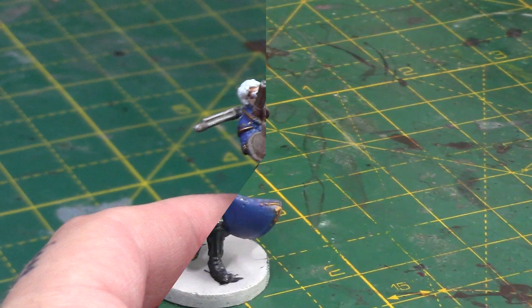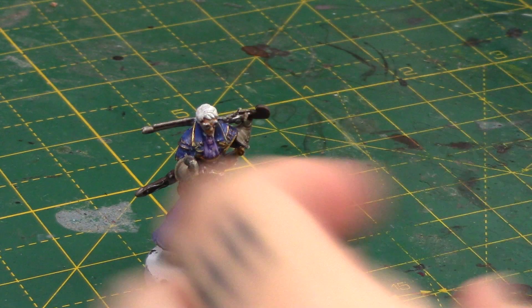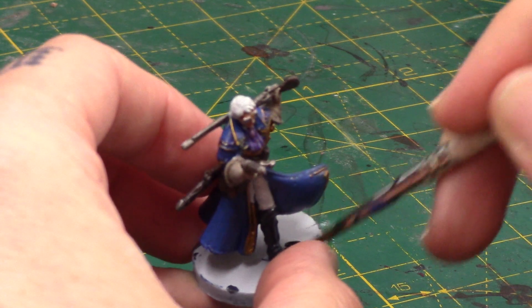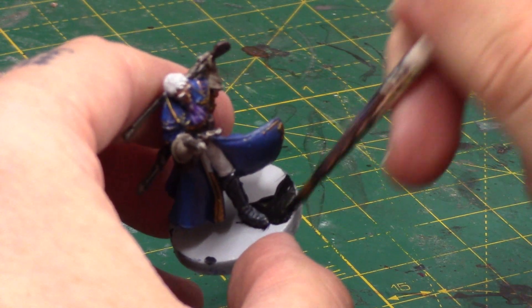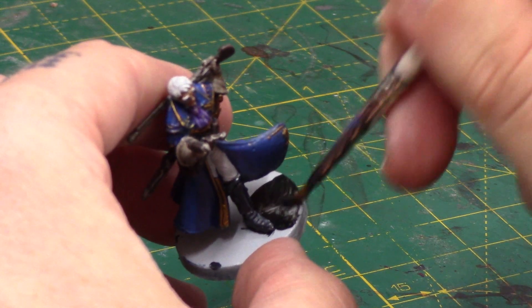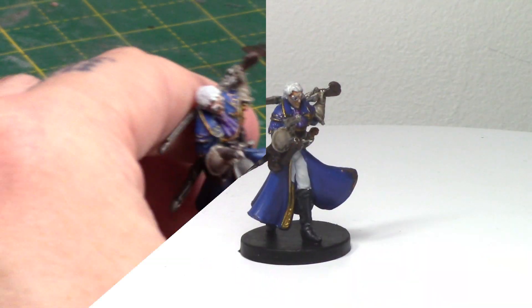And then finally just take some Abaddon Black to paint the base. Of course you can do your bases however you wish, but for D&D miniatures I just like pure black. It's quite thin, so I will need two or three coats.